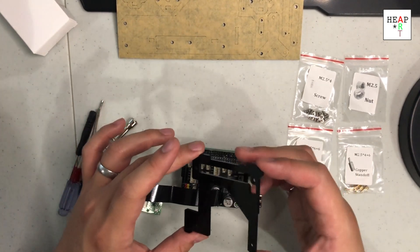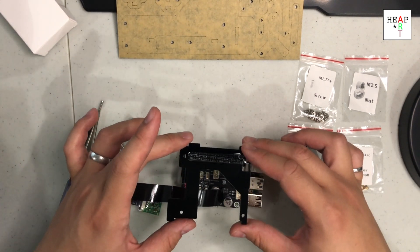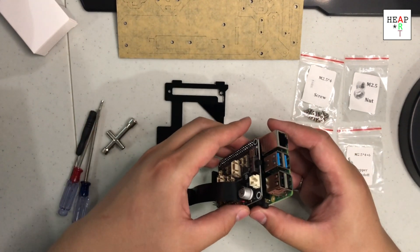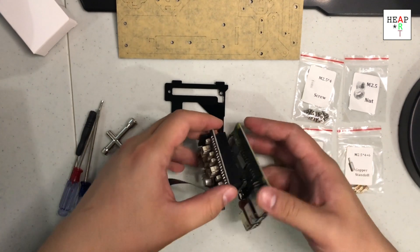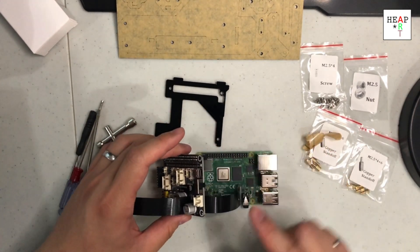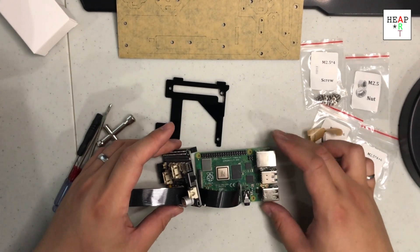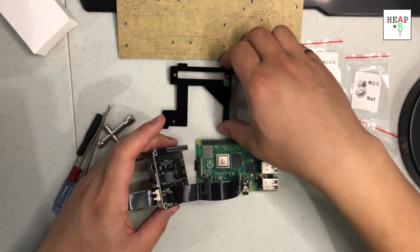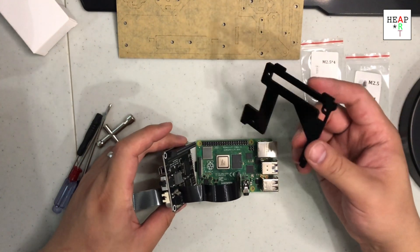Based on the schematics, it's supposed to go on like this. I'm going to remove the hat, so I want to be as gentle as I can. In the schematics, the wire for the camera is removed, but based on my judgment, I'm going to have a hard time installing the wires later on, so I'm just going to keep them on.